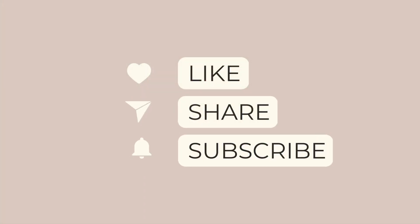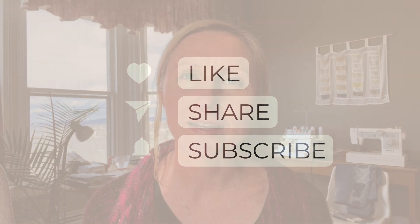If you enjoyed this video, please like and subscribe so you can get all future updates directly sent to your inbox. Wishing you many happy hours of stitching!